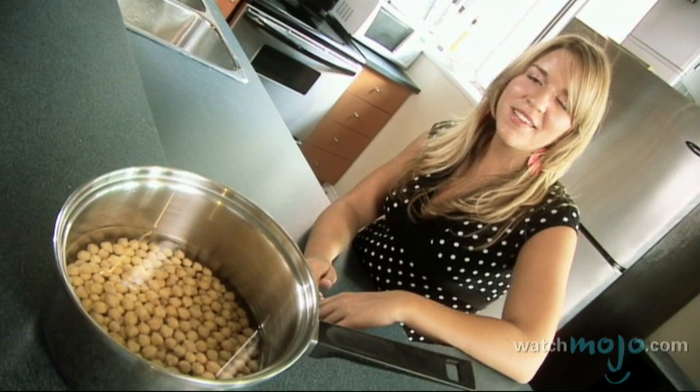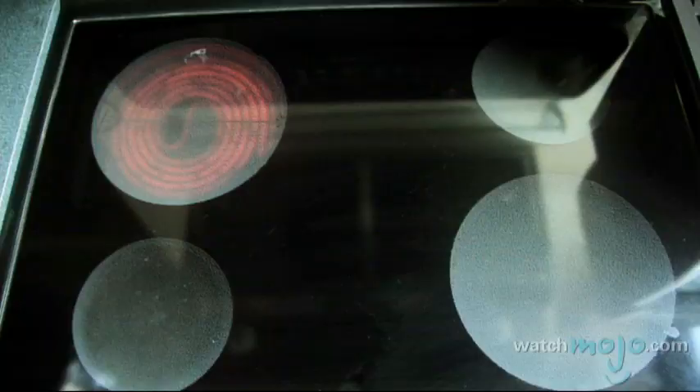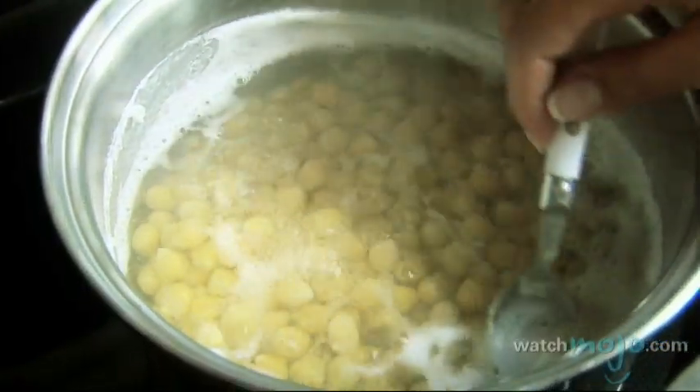Cook the chickpeas until you can smash them easily, which should take about an hour to an hour and a half. While they're cooking, you should remove any foam that accumulates on top of the water.